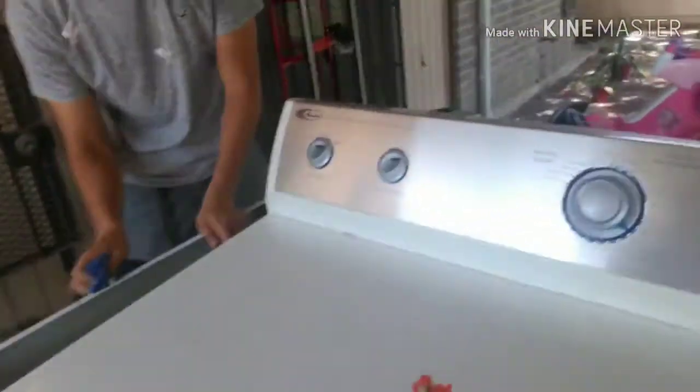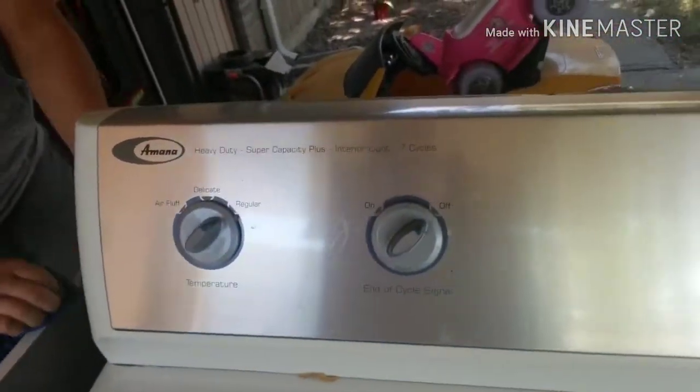We're going to do the same thing — flip appliances as we go. We sell appliances we have and offer to take ones off people's hands. This one is an Amana Super Capacity Plus — it has an interior light and all that. It's a standard dryer.